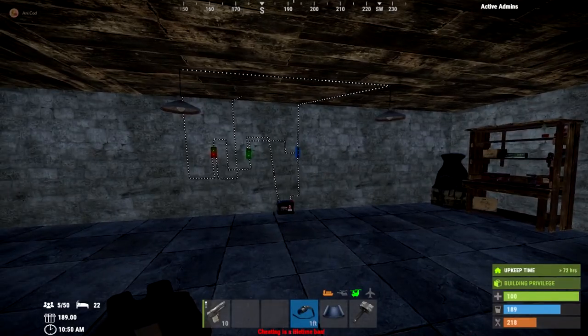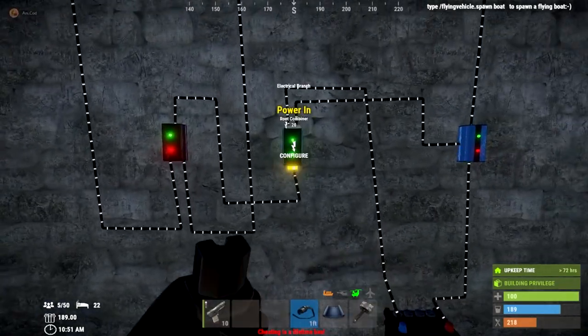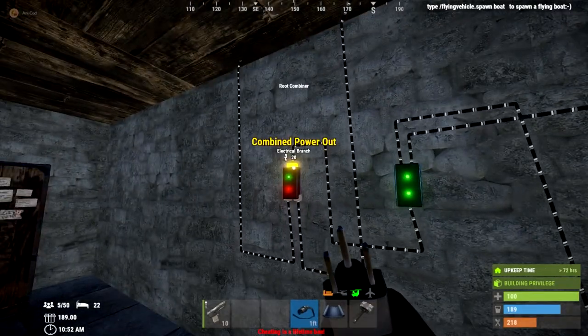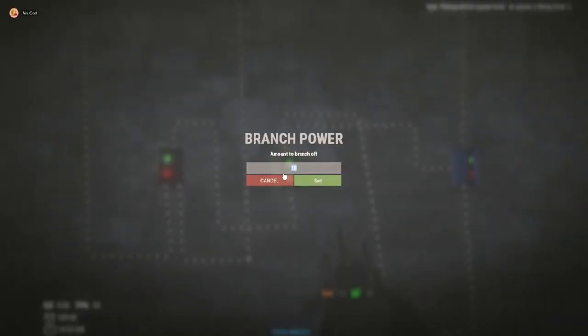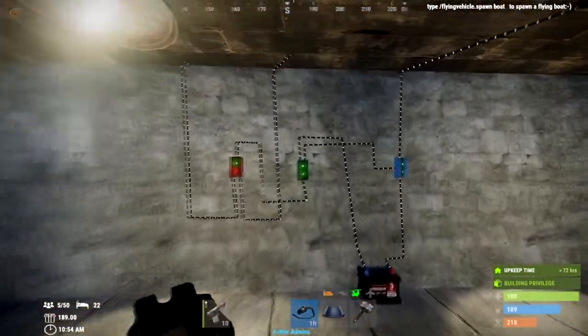Once you've done that you can run a few more lights, but remember: with a small battery you can only get a maximum of five lights anyway. Also keep in mind that some components do use power — for example, splitters will use 1 power — so that's something you need to take into consideration.